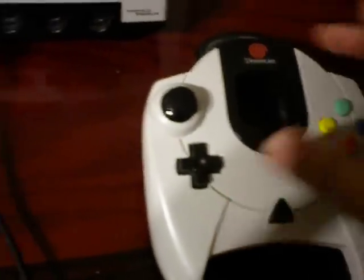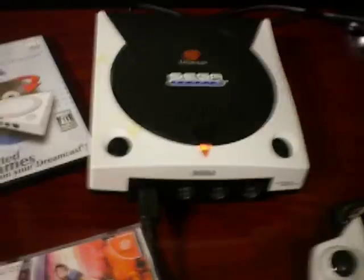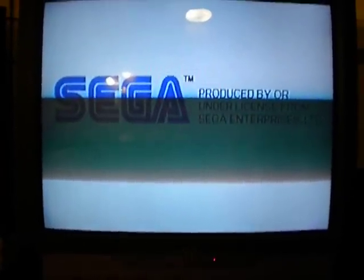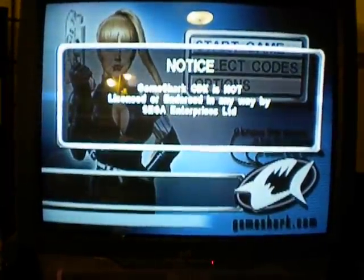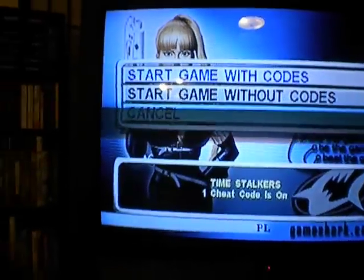So you also have room here for your VMU if you want to save games or whatnot. You start off by popping in the GameShark disk and powering it on. You notice it starts up there. Now here it says it's a licensed product, but after it boots up it'll tell you that it isn't. It is required that you have that VMU or memory card in there to start this up, otherwise it'll be looking for it.